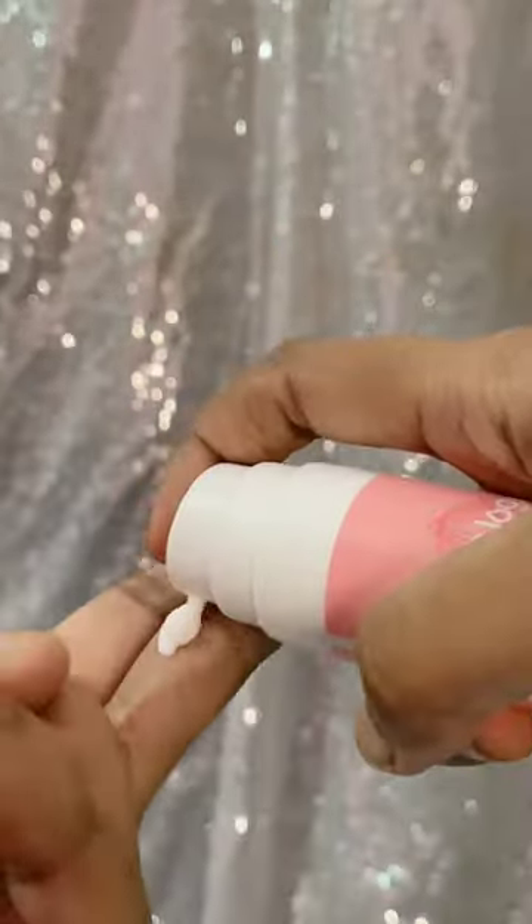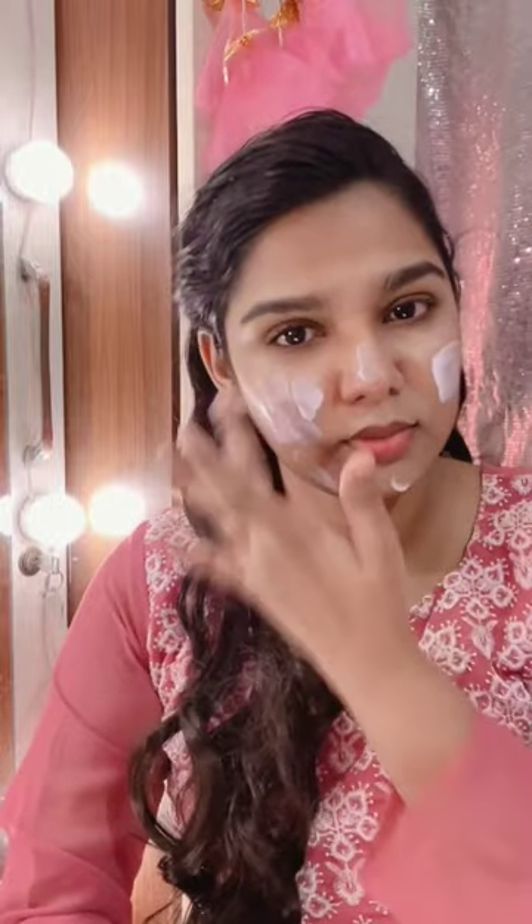The recommended quantity is 2 fingers. Apply it to the full face. The texture is good and it is easy to spread across the skin. The Radiance Dewy Sunscreen is completely fragrance-free and color-free.